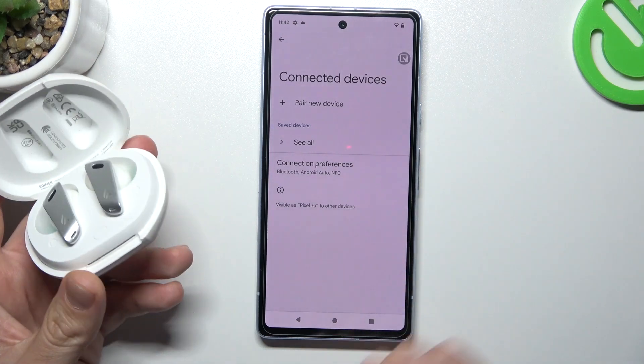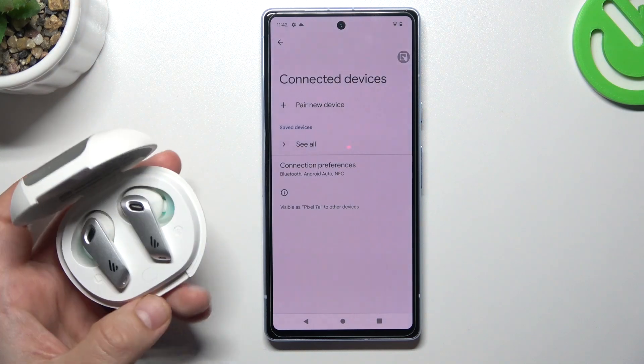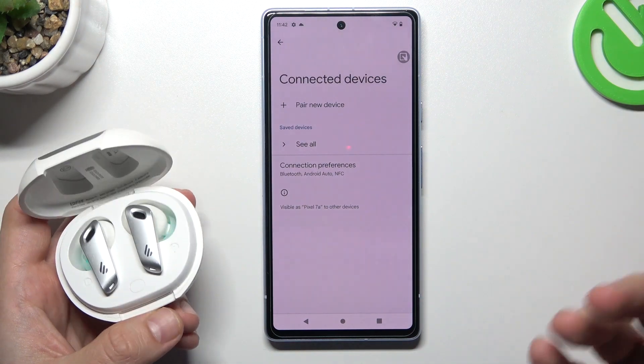So first you have to be sure that your Bluetooth accessory has activated pairing mode. How to do it? You will find it in the manual for the device. In my case I have to click this button 3 times — sometimes the device starts in power mode.